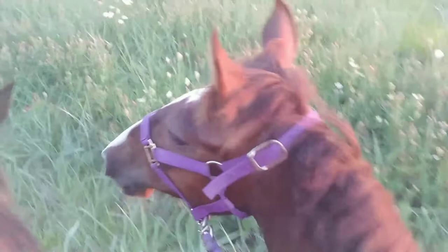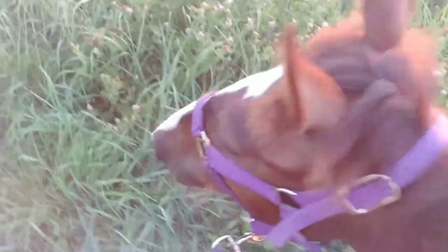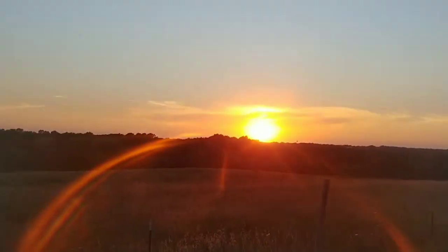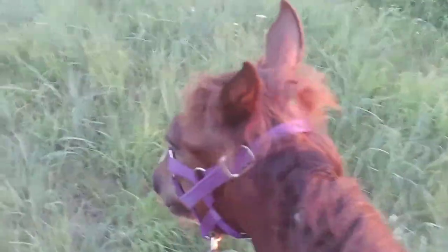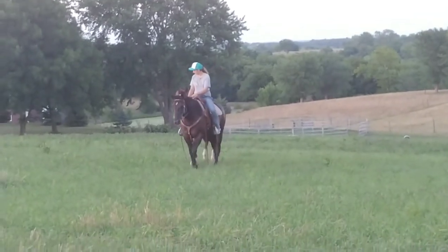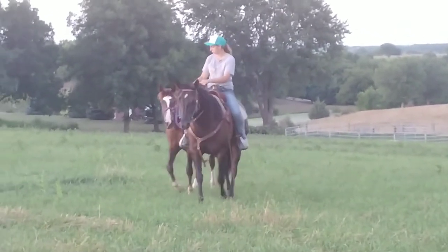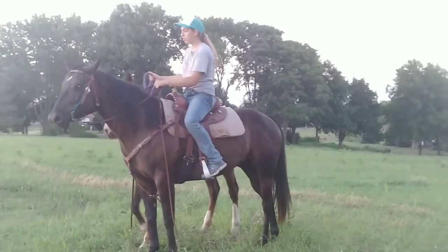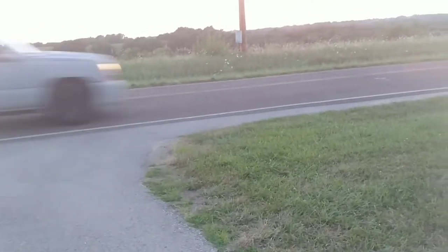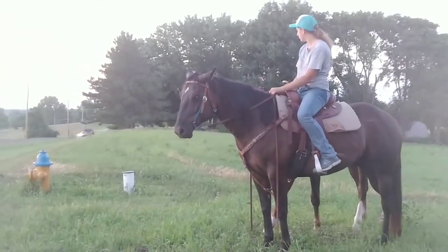Here I am ponying her off Star — she's just getting a little ahead there. I was trying to hold her and Star one-handed. My brother got video of us; she's walking really good right next to Star. We're going right up next to the road — a car comes by and she doesn't care, so good desensitizing to road noises also.